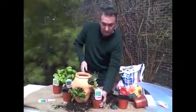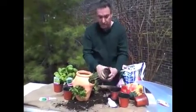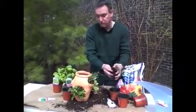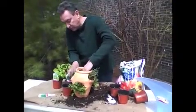On this side we're going to go with the rosemary. This looks small but it will get very, very large. That one sits just nicely.